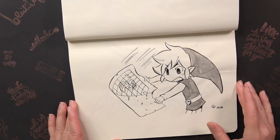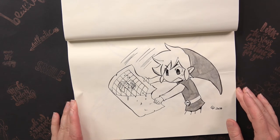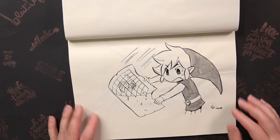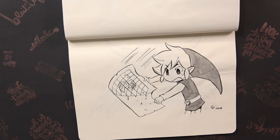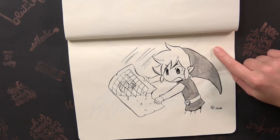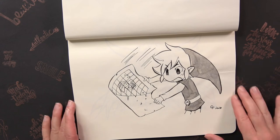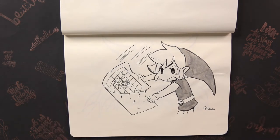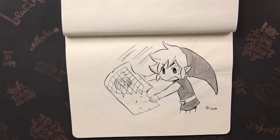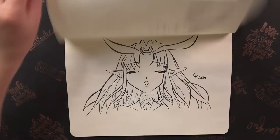The next prompt was Key, Map, or Compass. I drew Link using a map from Phantom Hourglass. This was one of the highest rated drawings on Instagram — people really liked it even though it's quite a simple one without a lot of emotion or background, just a quick simple drawing.